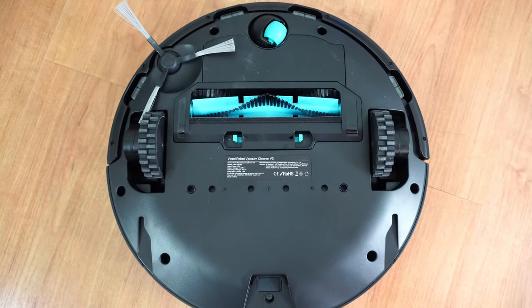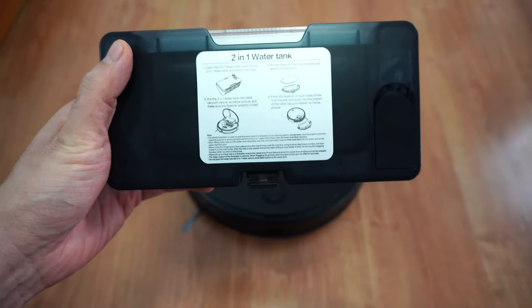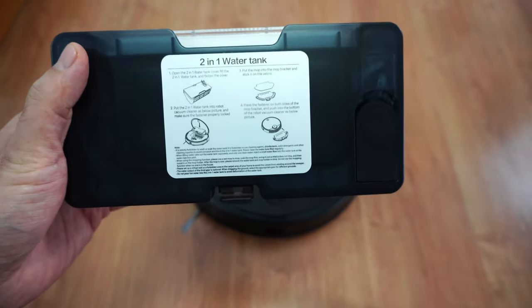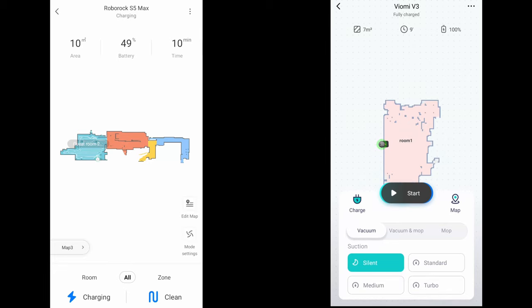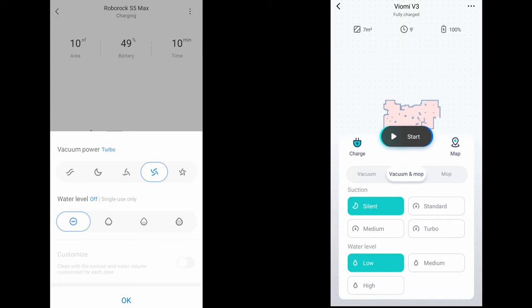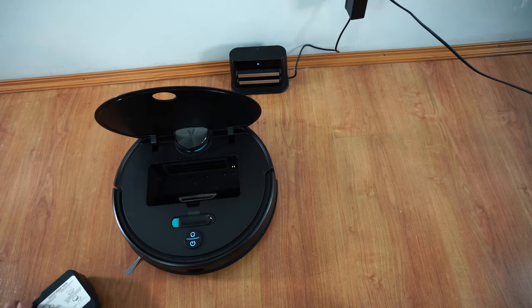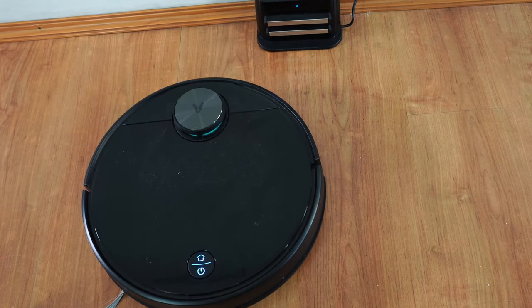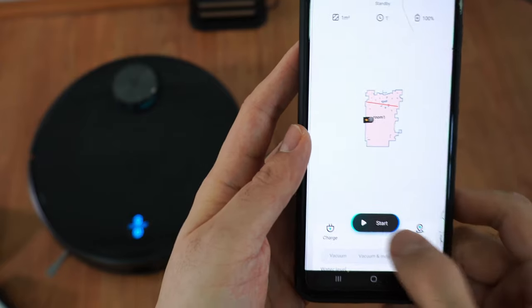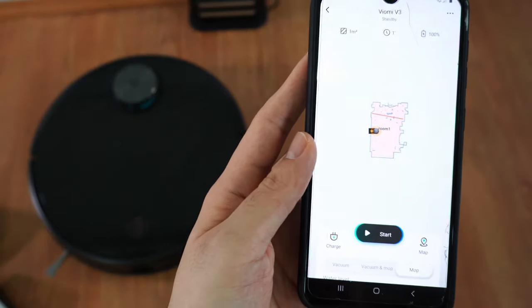There are slots behind the main brush for the two water tanks included in the package. You'll get a 2-in-1 water tank and dustbin combo for mopping and vacuuming, plus a 550 ml water tank just for mopping. The V3 will automatically detect which container you put in, but you still have to choose the setting manually. It also has a failsafe feature where it fires an error code if you use the wrong container for the selected mode.